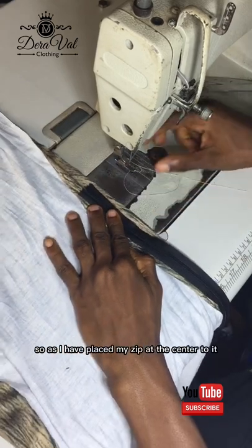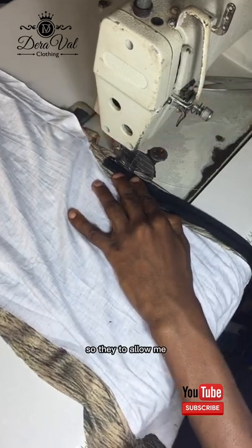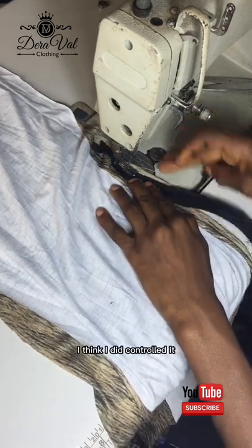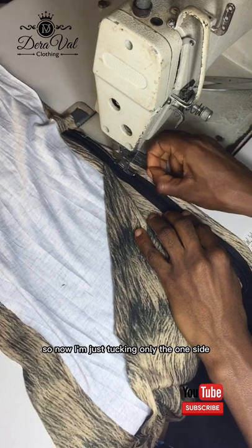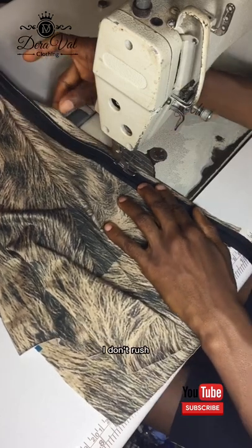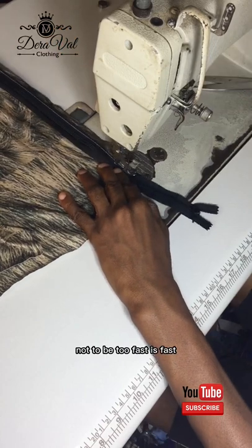I've placed my zipper center to the seam and now I'm going to do what we call tacking. Because I have a lot of allowance, I'll first tack the zip to the fabric so it allows me to control how I fix the invisible zip. I'm tacking one side first, taking it gently. I like to sew slow — it helps me control my fabric. I don't rush. I fixed my industrial machine not to be too fast so I can take my time.